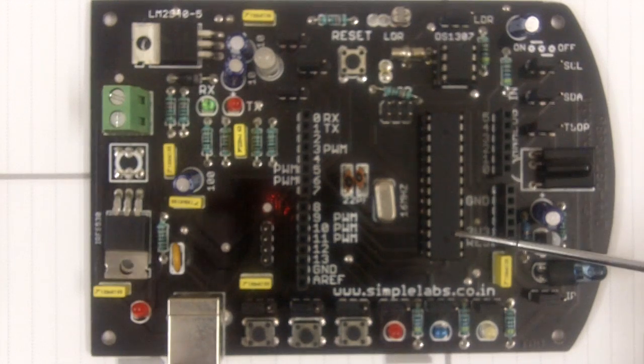This comes with the ATmega 168 microcontroller, you can see it here. It has three push buttons and three LEDs.